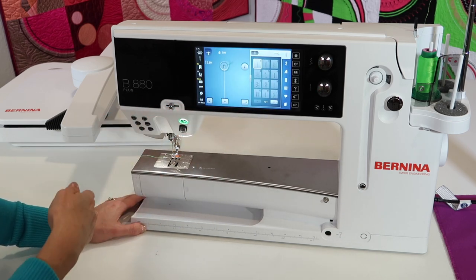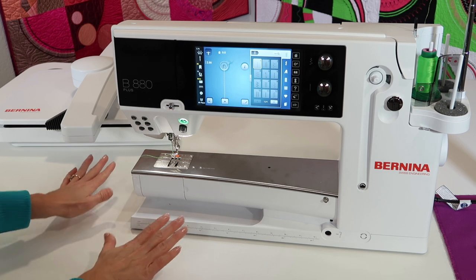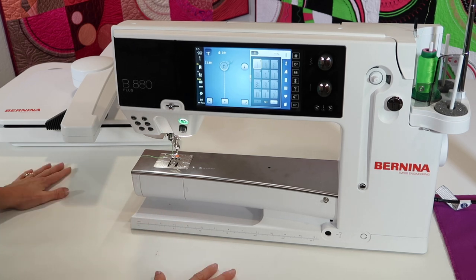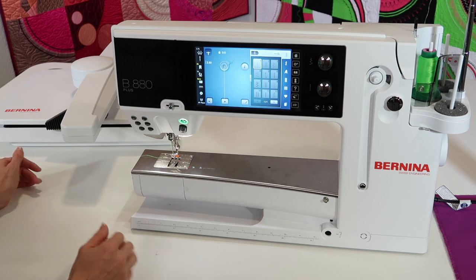Since we can actually sew with the embroidery unit on, that is something to know — you can toggle between everything. A couple more things: the table you're sitting it on does need to be very strong and a flat surface. Obviously it's supposed to be flat, but not anything that is bowing because of the weight of the machine.